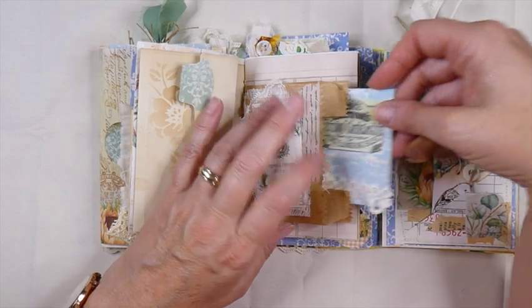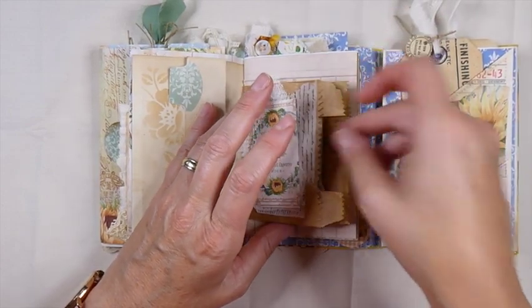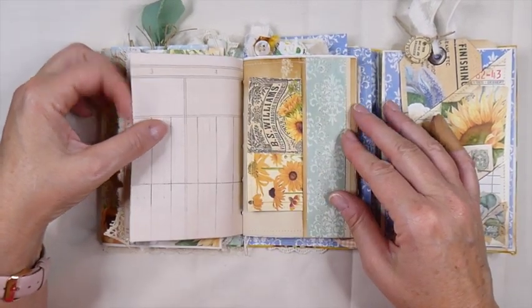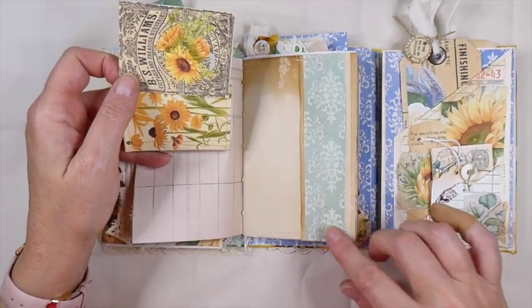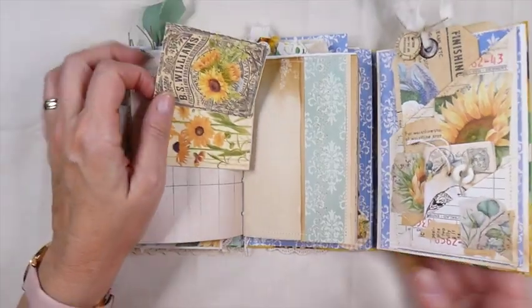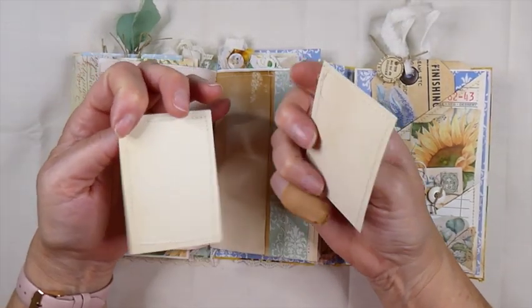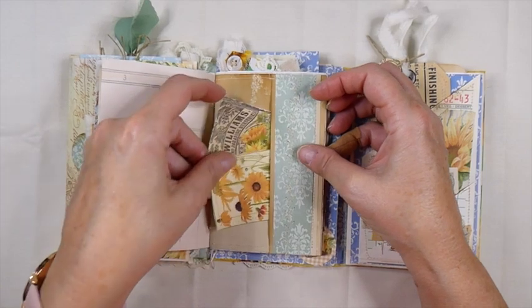This is just the offcuts after I'd trimmed — I thought, oh, that'd be a perfect little element there. And some more journal cards. Here I've done some of the fancy stitch on my machine, which is really pretty — I'll try to give you a close-up of that. It's like a vine. And then again, some more journal cards that I've backed with the coffee-dyed papers, and those are just tucked in here.